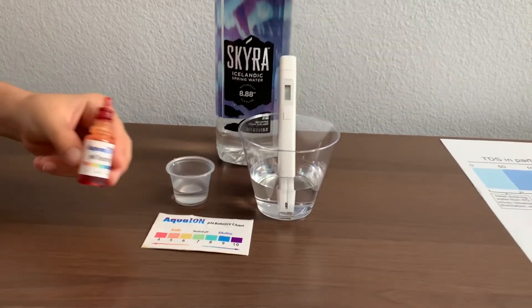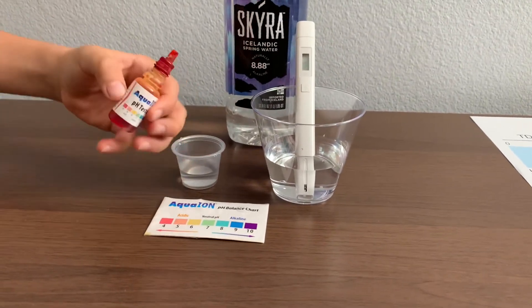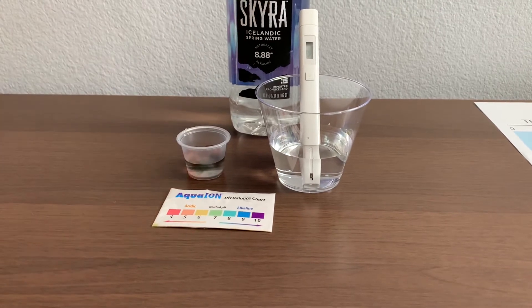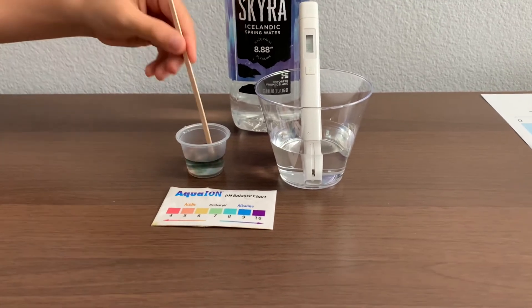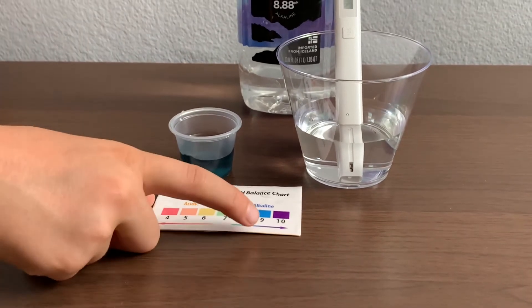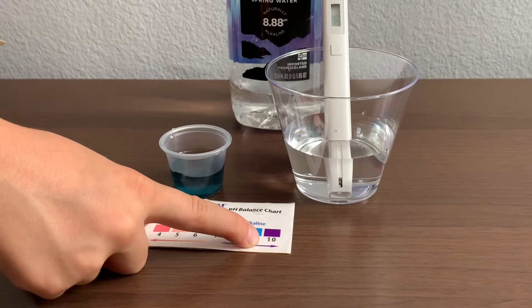Now let's test the pH level. Only do two drops. Let's stir it a little for a better result. I give that a 9 — that is alkaline water.